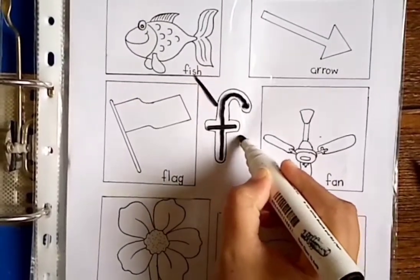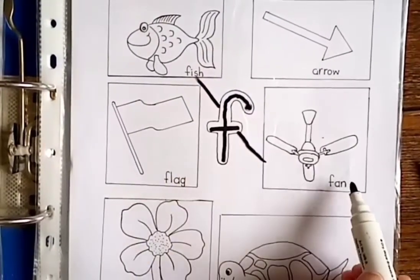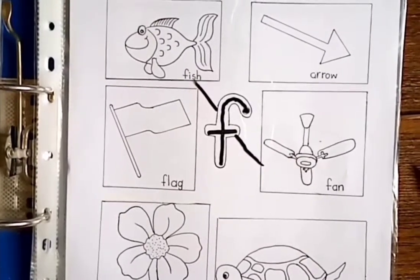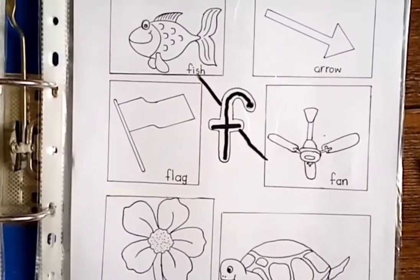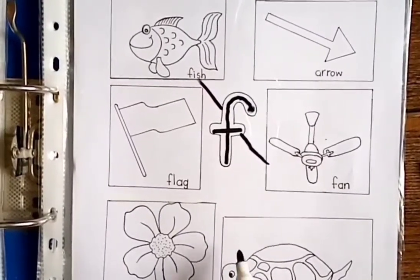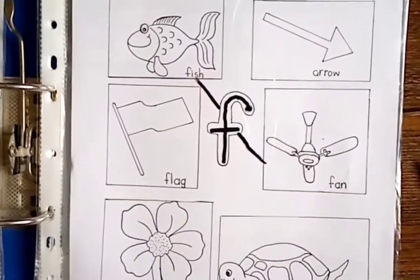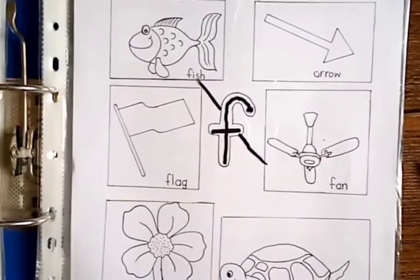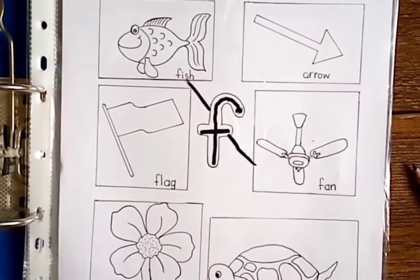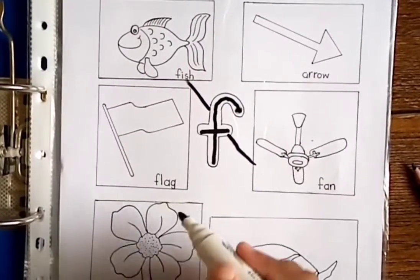Which picture is this? Turtle, turtle, turtle. Turtle begins with no, so we are not going to match turtle with the F sound. Which picture is this? Flower, flower, flower. Flower begins with F. Yes! So we match F — flower.